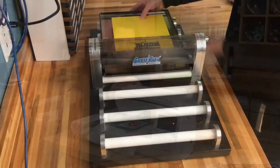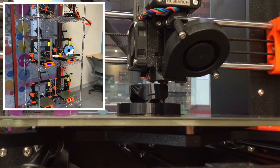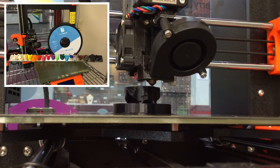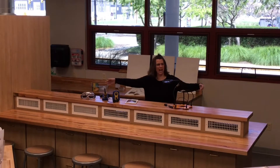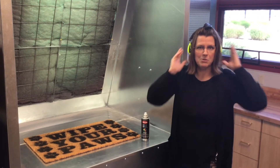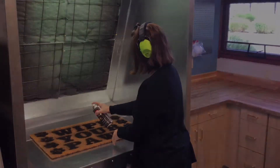We also have the AccuCut, six 3D Prusa printers, and a variety of filament colors to choose from. Want to learn to weave? We have a rigid heddle loom, tabletop looms, and zoom looms. Want to try soldering? We have ten stations available for you. If you have something you want to spray paint, put on your ear protection.